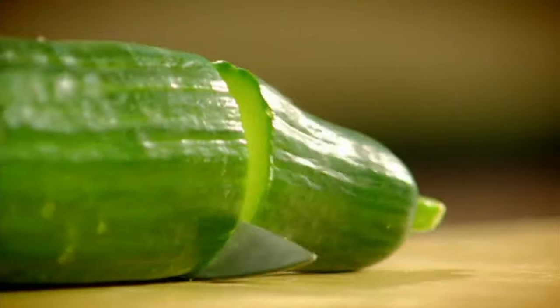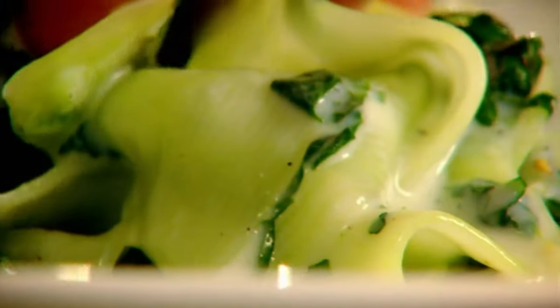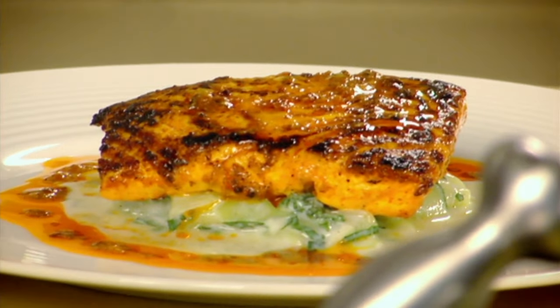We're going to serve it on cucumber. Peel it into these wonderful strips — almost like pappardelle pasta. Beautiful. Cucumber into the bowl, season. Mint, chop, yoghurt, and lemon. Absolutely amazing. Cucumber in the centre of the plate. Halibut — it's ready to come out. Tandoori spiced halibut with cucumber raita. Done.